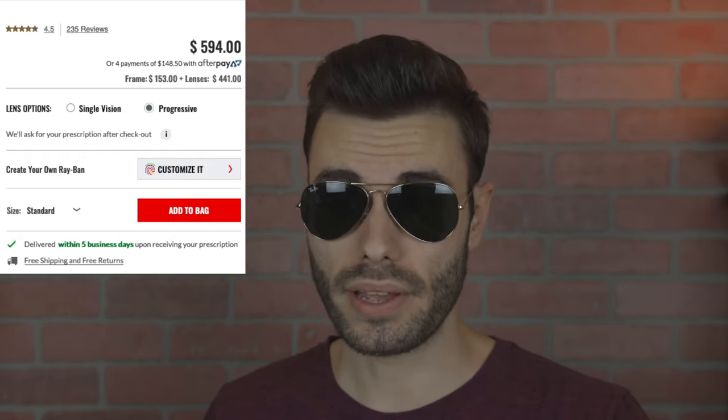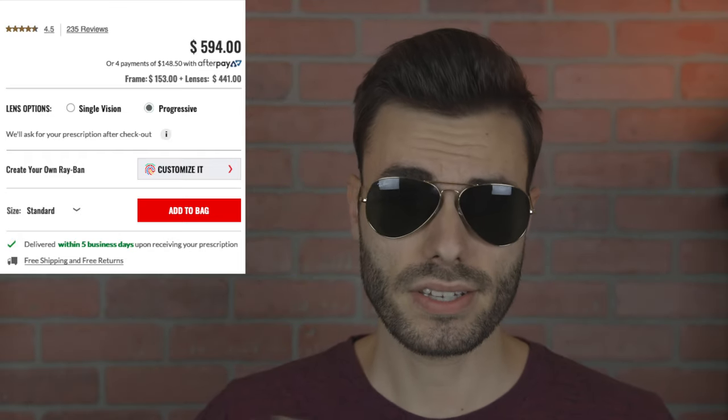As far as pricing, these Warby Parkers cost $145 without prescription but do include polarized lenses. A classic pair of Ray-Ban aviators will run you $153, and they're an overall much better product. For prescription costs, Ray-Bans will run about $600 with progressive lenses from their website, while Warby Parker progressive lenses come in around $400 — so there is a significant price difference on the prescription side.